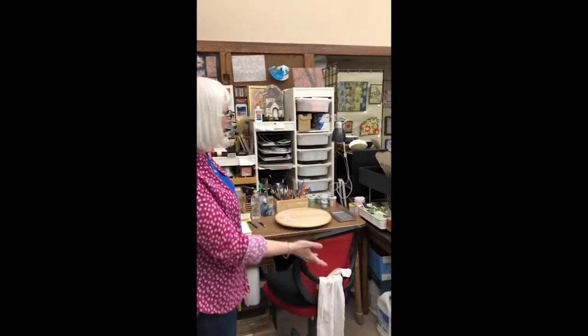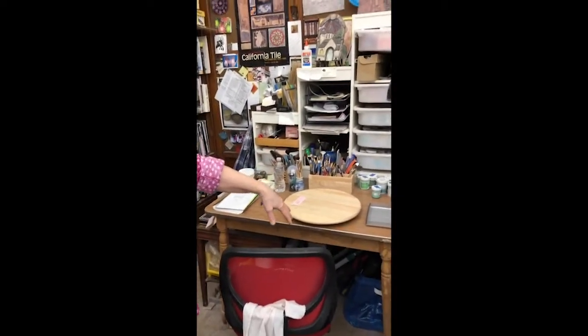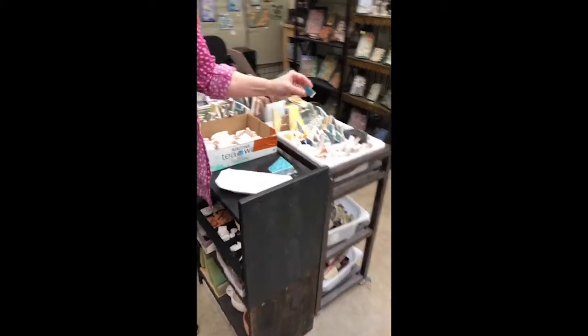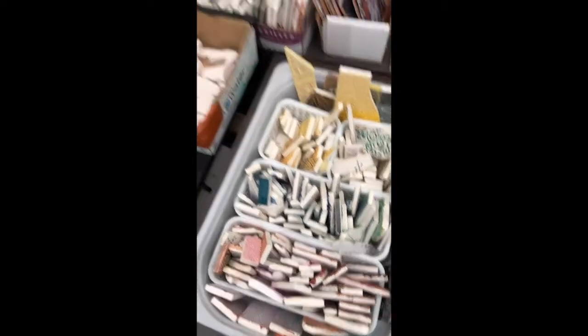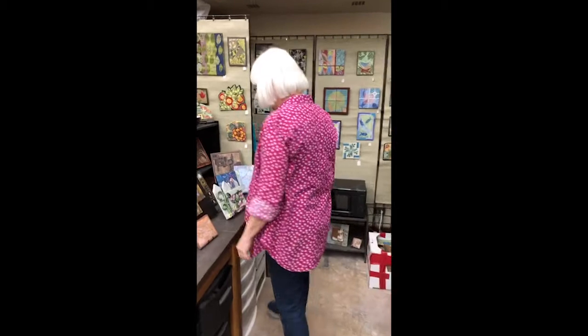Those are some of the new panels I have for 2021. I want to take you over to my glazing area — this is where I sit to do all my glazing. These are all my test tiles. I have hundreds and hundreds of little tiles that test different glazes and glaze combinations so that I don't ruin my piece. I've been known to do as many as 50 tests on a piece to make sure the colors and glazes are doing what I want.